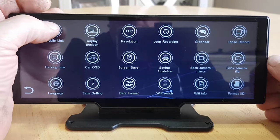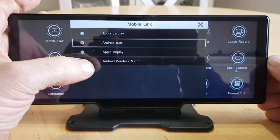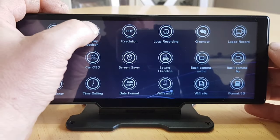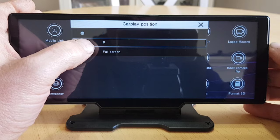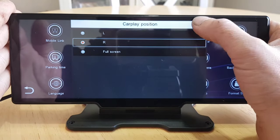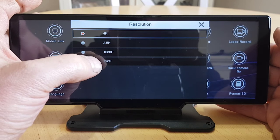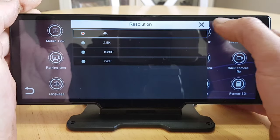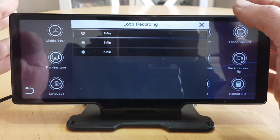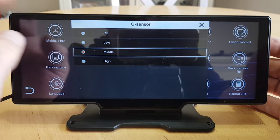In the settings menu: Mobile Link lets you choose Apple CarPlay, Android Auto, Apple AirPlay wireless, or Android wireless mirror. CarPlay position can be full screen, right, or left of the screen — the camera fills the opposite side. Resolution goes from 4K down to 720p for the front camera; the rear camera is fixed at 1080p — we'll leave it on 4K. Loop recording can be set to one, three, or five minutes. G-sensor will lock footage if you have an accident, and you can adjust the sensitivity.